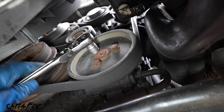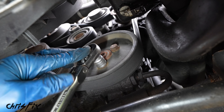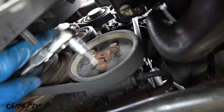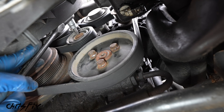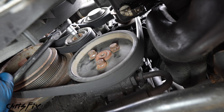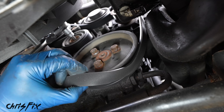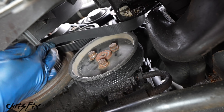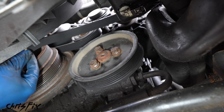First, break all three pulley bolts loose while the belt is still around the pulley — that prevents the pulley from spinning as you loosen. Then remove the belt tension. This car uses a T50 Torx for the tensioner, so get your ratchet on the tensioner pulley and turn clockwise to remove belt tension. Now we can slide the belt off the pulley. There's no reason to remove the entire belt from the engine, so tuck it out of the way for easy reinstallation later.